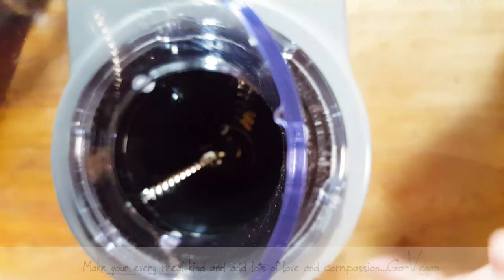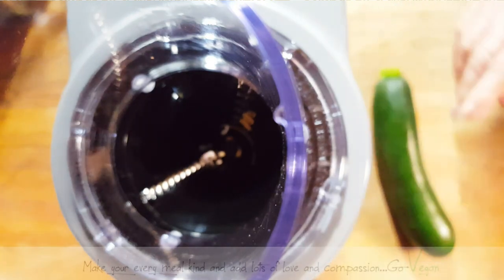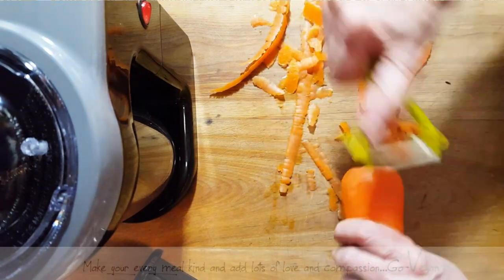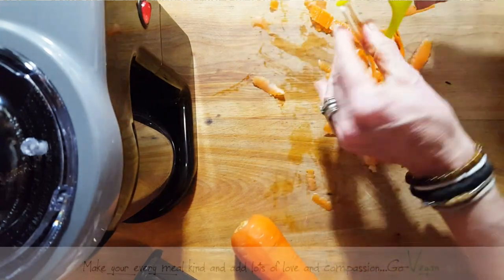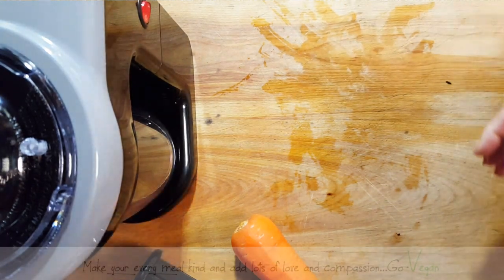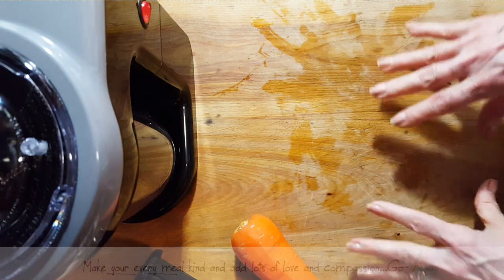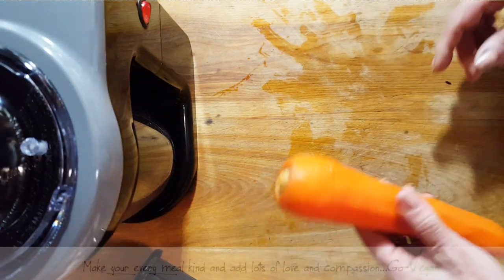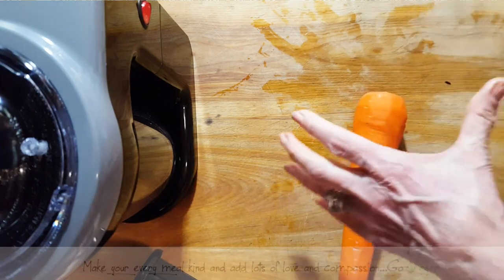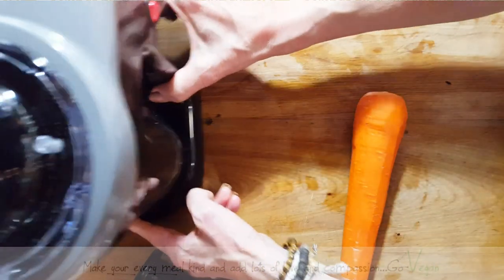We plug it in and there's an on-off switch. I'm going to start with a beautiful zucchini — or maybe I'll try the carrot first. Beautiful carrots, not a blemish on them. We're going to cut off that end. I'll get Erica to help me. With my hand spiralizer I always have to fight with it when using a carrot because it wobbles, so I'm hoping this machine solves that.